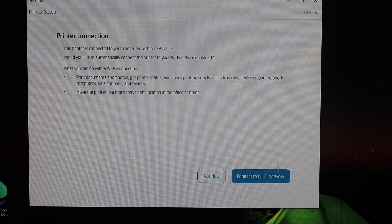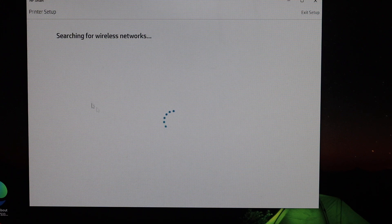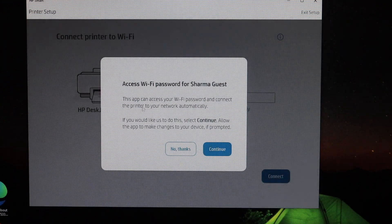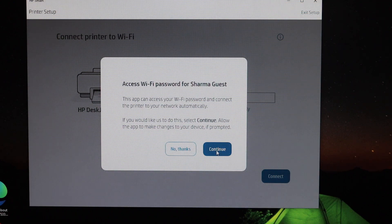Here we see the option that says 'Connect to Wi-Fi network', so click on that. It will display the names of available Wi-Fi networks and you have to select the one you want to connect to. Click on Continue — it will automatically enter the password for you, so just continue.